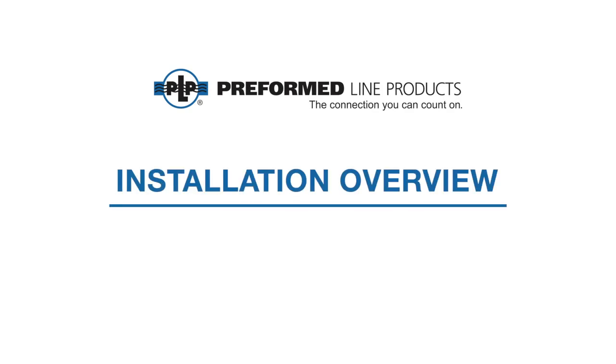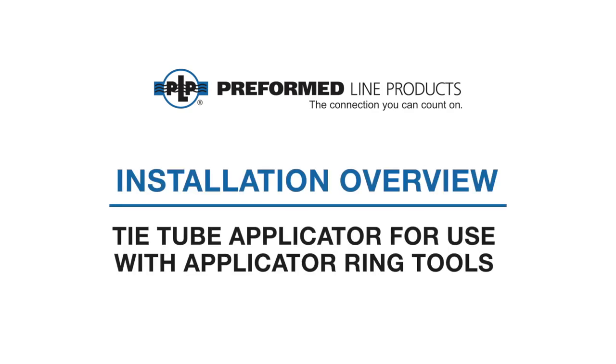Welcome to Preform Line Products. The following presentation illustrates the recommended application of the tie tube applicator.